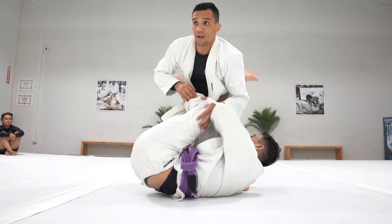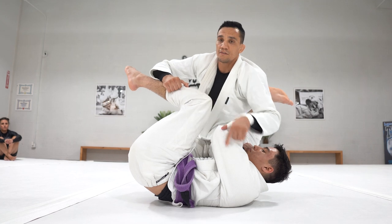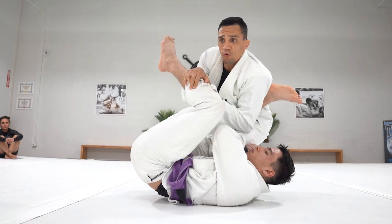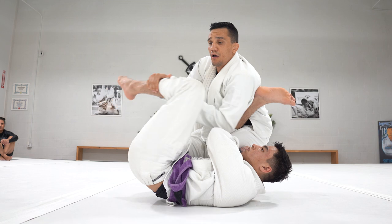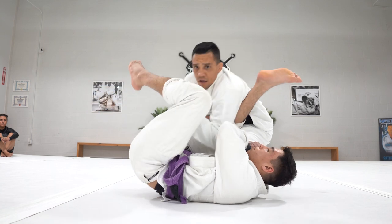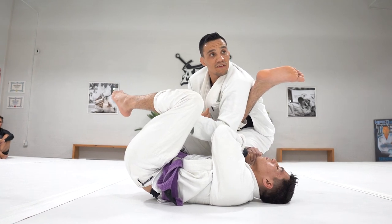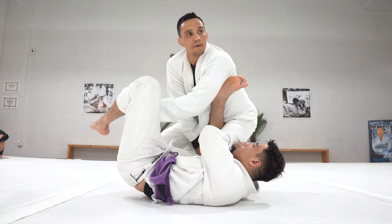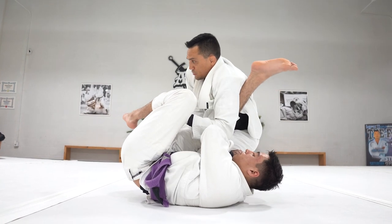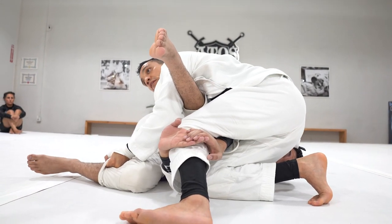So you end up in the K-guard. First thing: lower your base and control this leg — this leg is the key. If you're able to hold this leg, it's harder for the person to attack. The person is going to try to go around you, so you switch the grip and try to pull and manage the leg — pulling, pushing, sometimes pushing down. If they try to push the leg under my armpit, I cover with my armpit. The more I go close to his knee, the better control I have. If there's no space to bring the knee up, you do one, two, and go to the reverse stack pass.